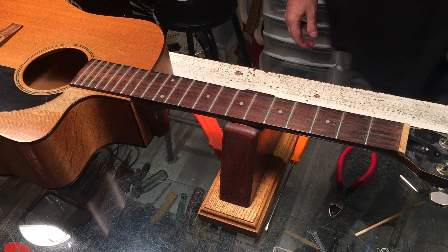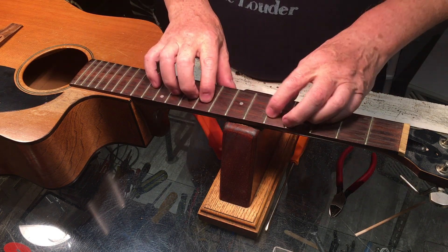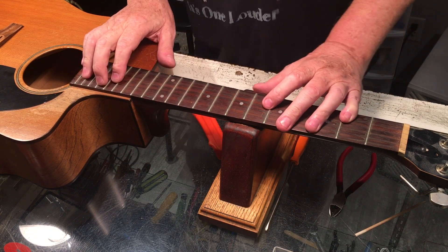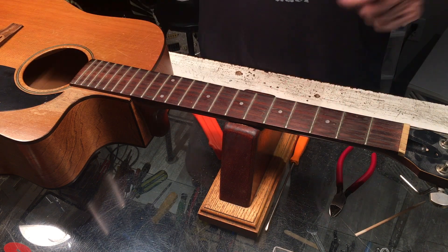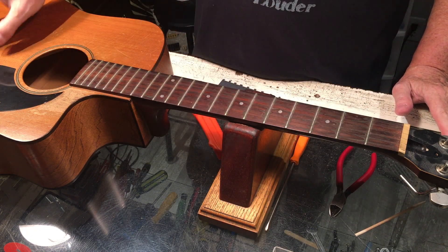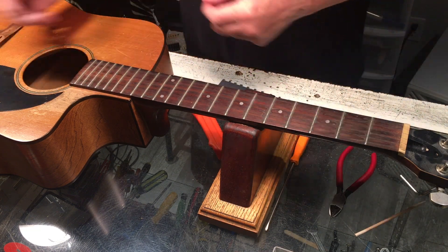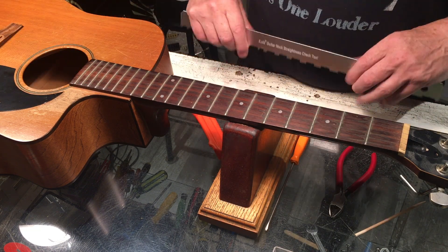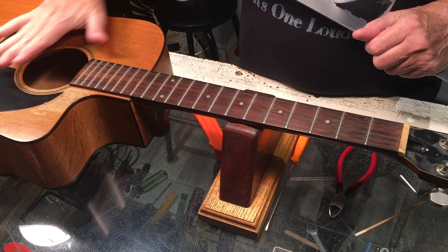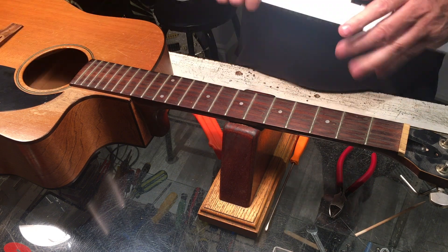Our next step here is dealing with the neck. We have a few issues to tackle on this vintage Seagull. When it first came in, the neck angle to the bridge was suspect because it had not been taken care of — time and age had had their way. But now we're getting it back in order, and dealing with the top, flattening that out, has certainly helped a lot.